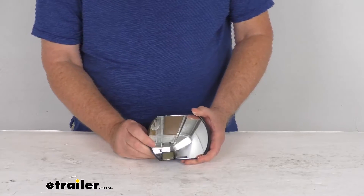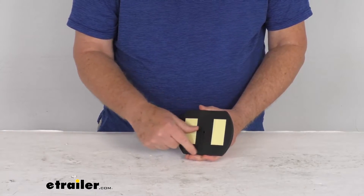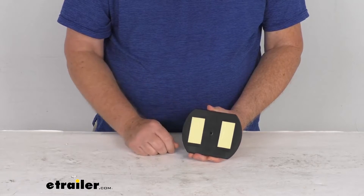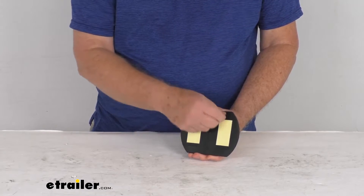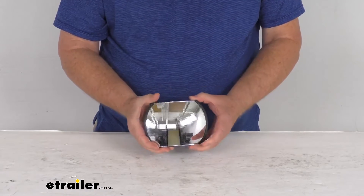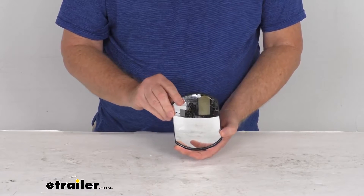It has a nice sturdy corrosion-resistant black plastic housing, and on the back it's a simple peel-and-stick installation on your factory side view mirror. Just peel off both spots and stick it on — you can put it on either this way or that way.